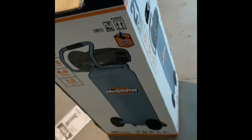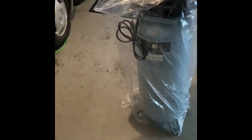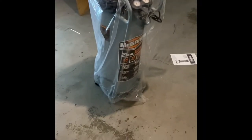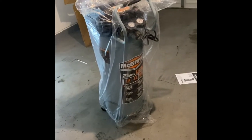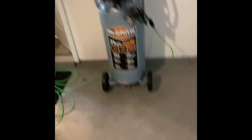To get it out, I just split the box open — and there she is. It's actually very light, you can get it out of the box by yourself pretty easily. We've got to put the wheels on; everything looks pretty assembled besides the wheels, so let me just go ahead and slap those on real quick.